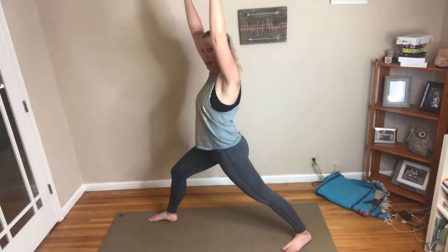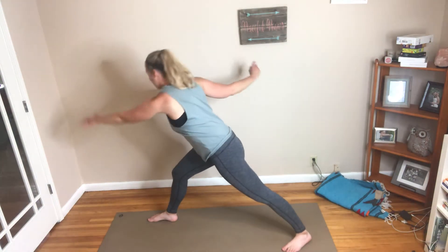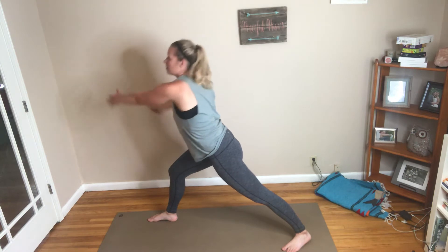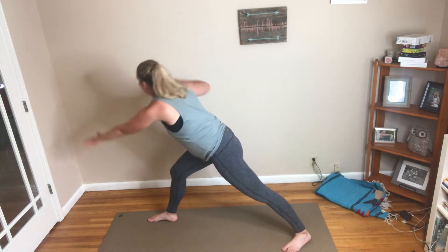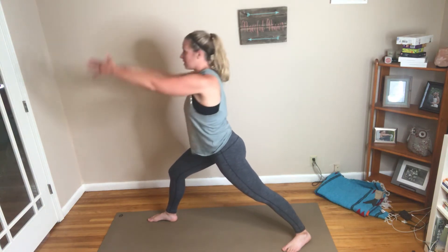Arms are going to be up. With my right leg forward, my left arm is going to reach across towards my right ankle, and then I'm going to rise back up with both arms. As I go down, my left arm goes down, my right arm almost goes back behind me, and then I lift back up.